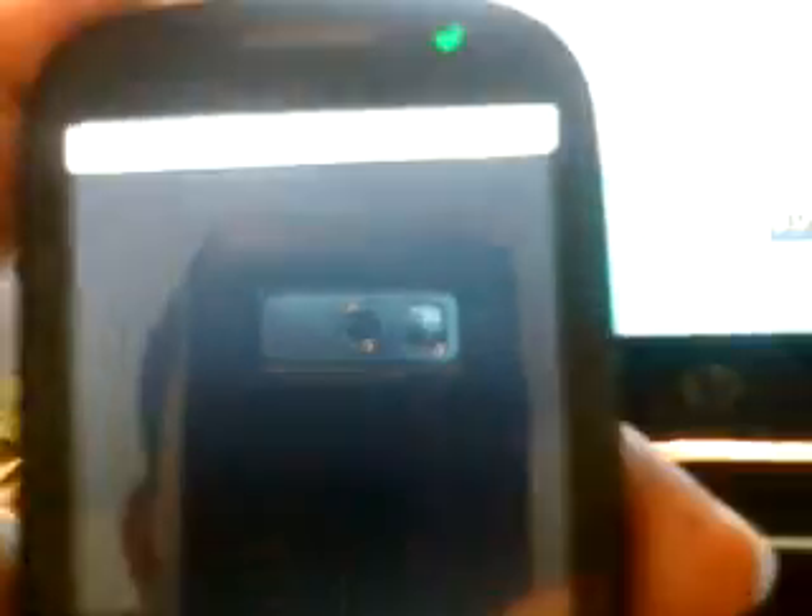Go here and search for SuperUser. If you have SuperUser installed, then your phone is rooted. And you can install all of these applications that require root, like I have here.